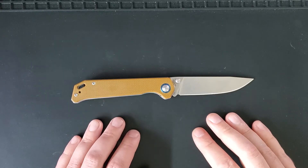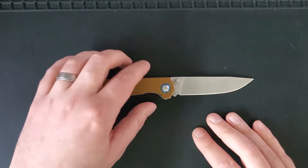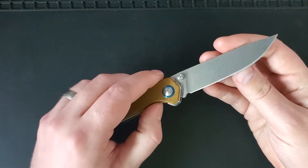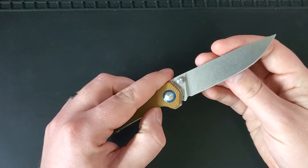Hello everybody, Tall Paul here with Left Handed Knife Reviews and today we're going to be reviewing this knife, the Kaiser Vanguard Begleiter. Let's get right into it.